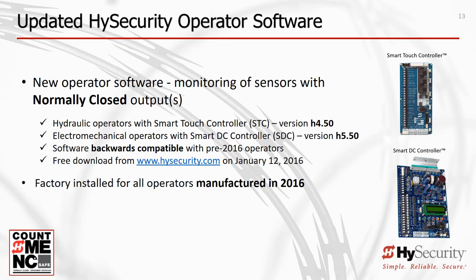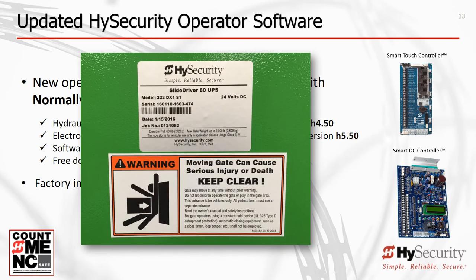The new UL325 2016 SmartTouch hydraulic software version is H4.50 or higher, and the new UL325 2016 SmartDC electromechanical software version is H5.50 or higher. Software updates are accessible on High Security's website. An installer can easily update any High Security gate operator in the field by downloading new software and using a laptop and the Start program for PCs. The operator's date of manufacture can be found on the serial number label on the outside cover and inside the chassis.